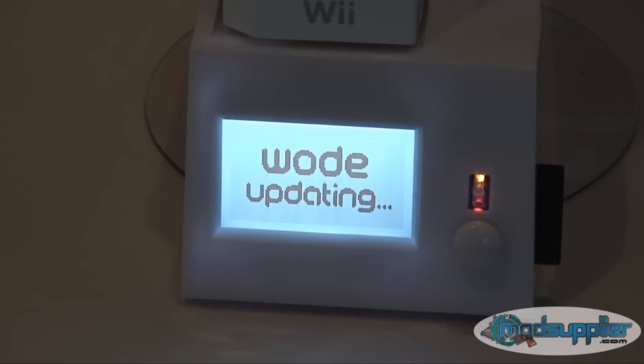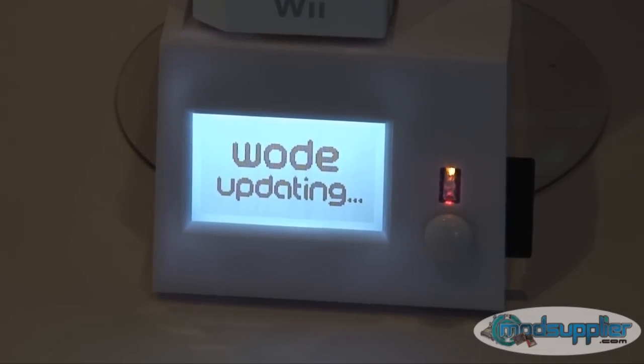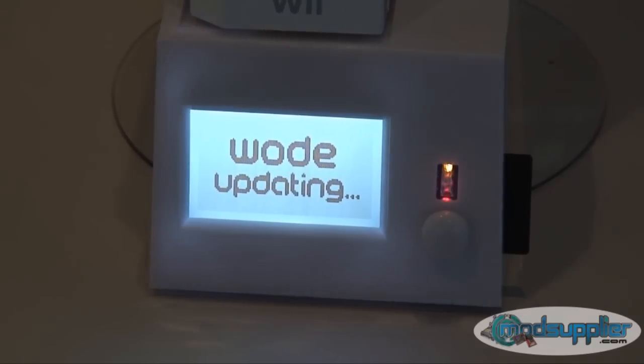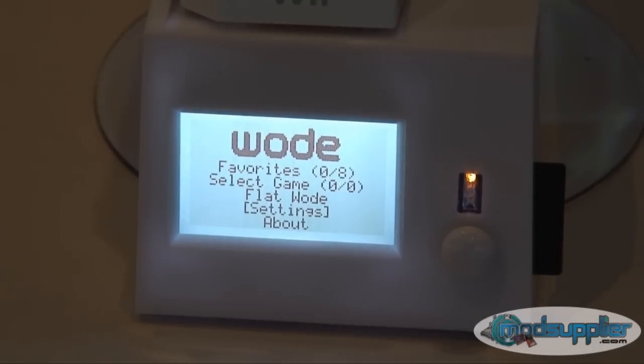The update is going to take about 8 minutes. Depending on the update, what actually has to be done will determine how long it takes. This is a full update, so it will take the full 8 minutes. We'll pause and resume once it's finished. Once the woad is done updating, it will go to the main menu, which you can see here.